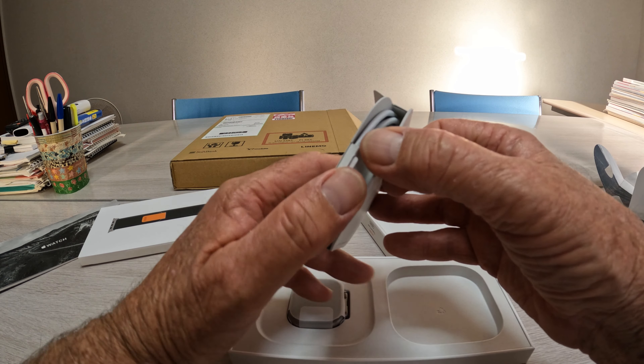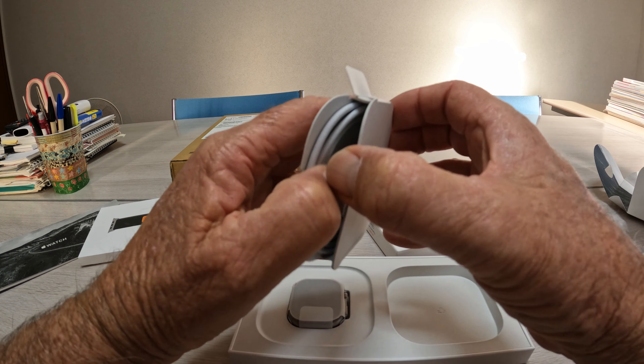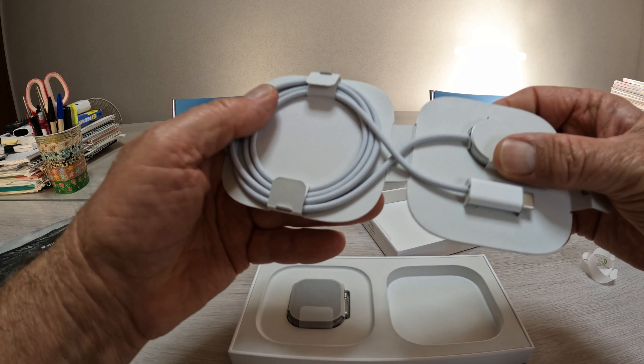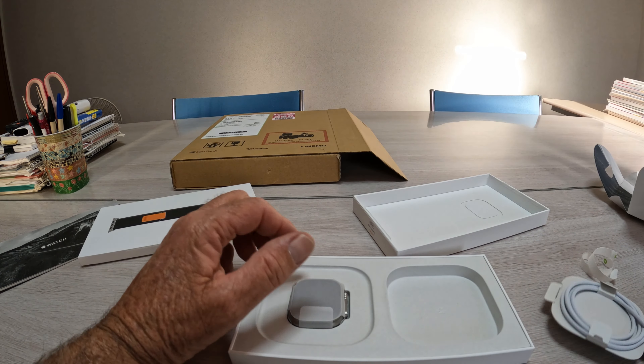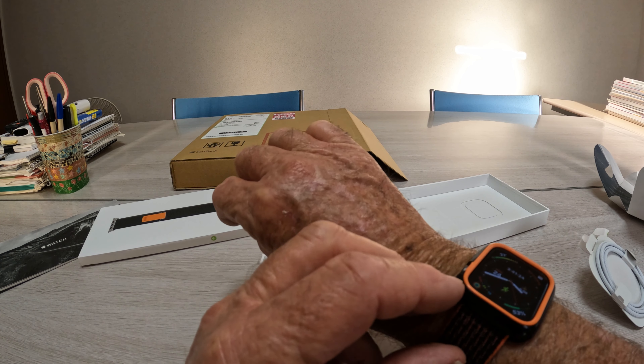Here's our charge cable. They say this is braided, which is really nice — it is too. It's like a cloth braided material, USB-C. And this is fast charging too. The old Series 4 is not fast charging.